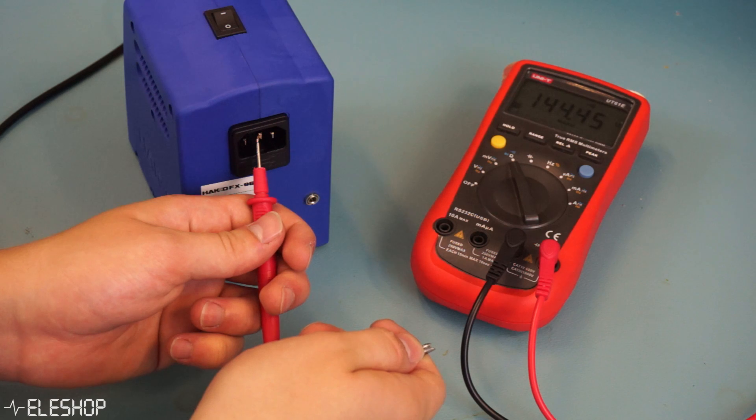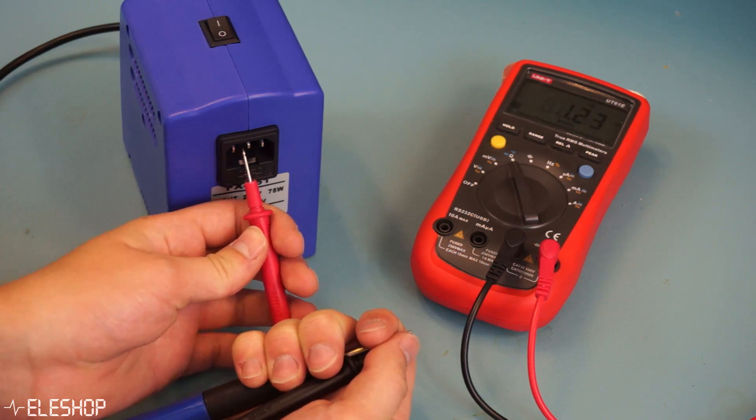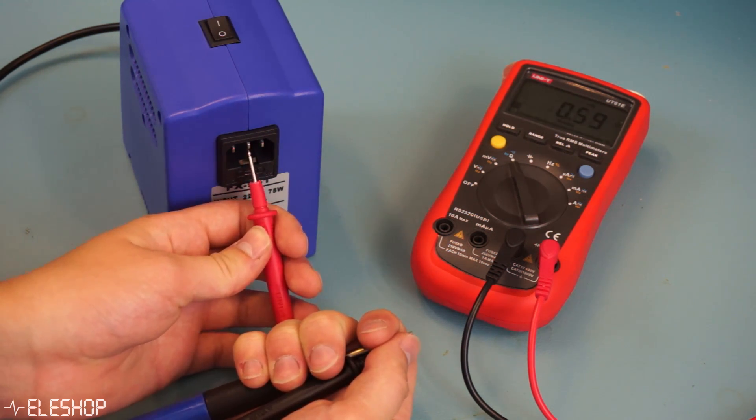We also did a small test to check ESD safety, because both devices claim they are ESD safe. From these tests, there appeared to be no problem with ESD safety for either device.